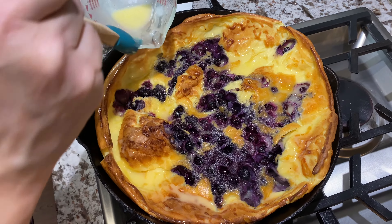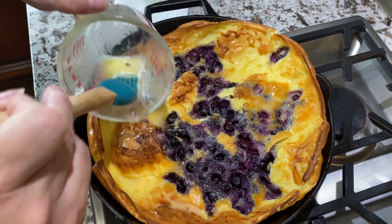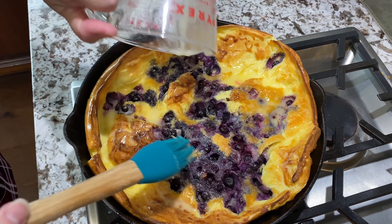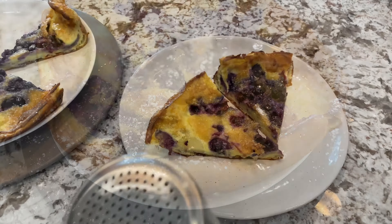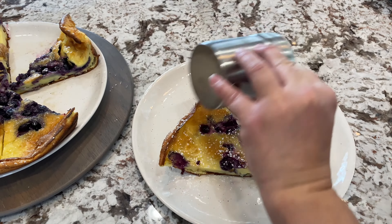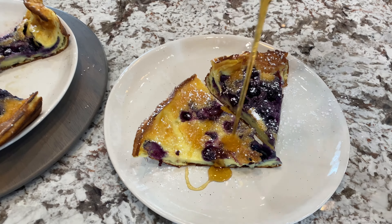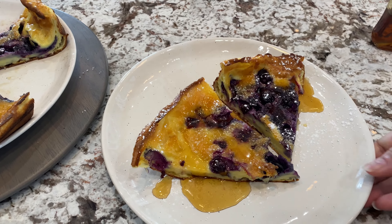It is looking yummy! Now we're ready to plate it and sprinkle with powdered sugar. Now that we have it plated, sprinkle a little bit more powdered sugar to your liking, and if you want, add some maple syrup. There you go — enjoy!